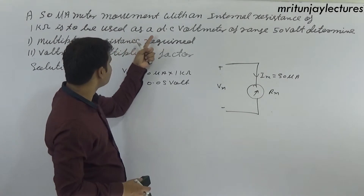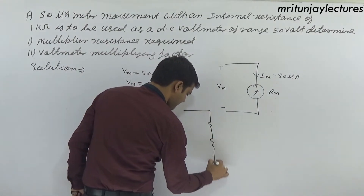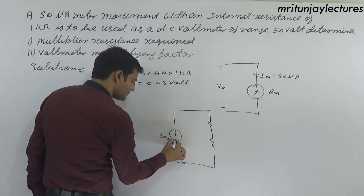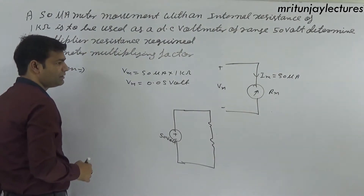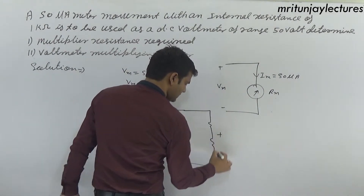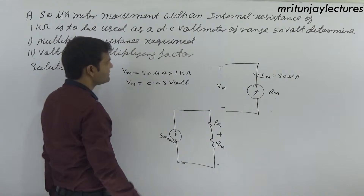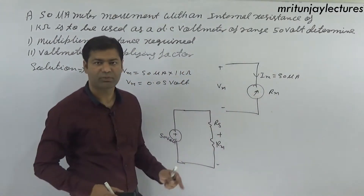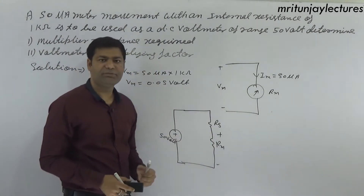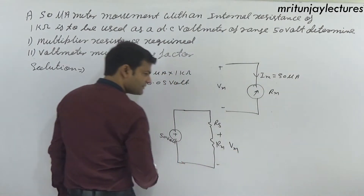This meter is to be used as a DC voltmeter of range 50 volt. To extend the range, a series resistance Rs is added in series with rm. Determine the multiplying resistance required — that is, the series resistance Rs.